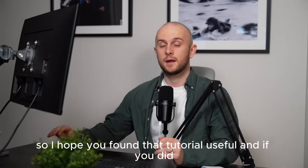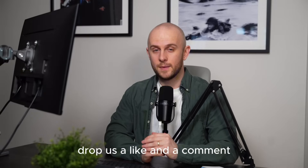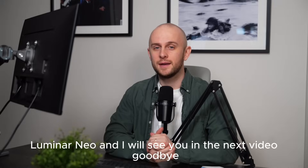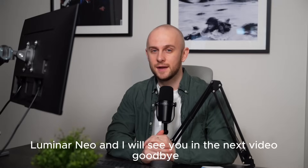I hope you found that tutorial useful. If you did, drop us a like and a comment, and don't forget to subscribe so you can stay up to date on everything Luminar Neo. I will see you in the next video. Goodbye.